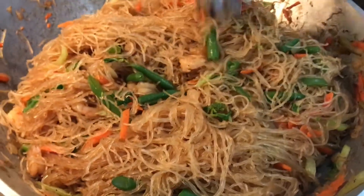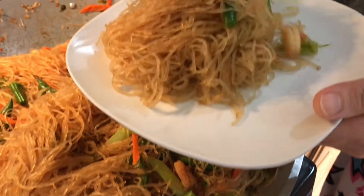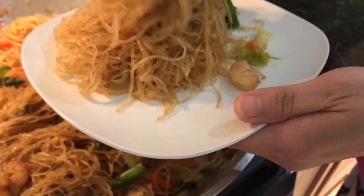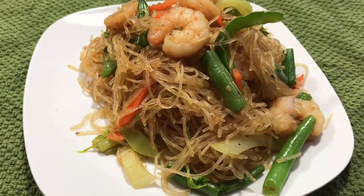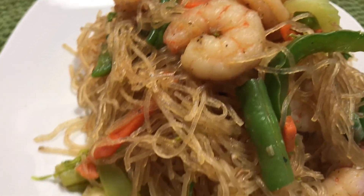As you can see, this is what it should look like when it's almost finished, and this is what it should look like when fully cooked. Here's our final product — this is an easy and simple recipe of how to cook pancit.